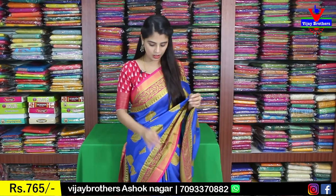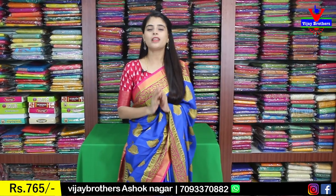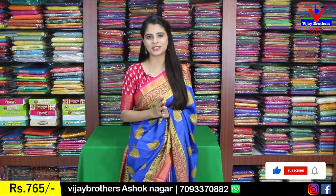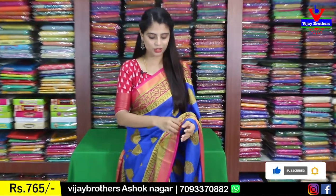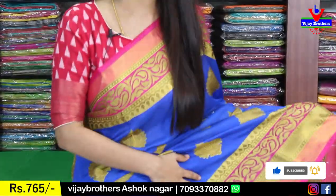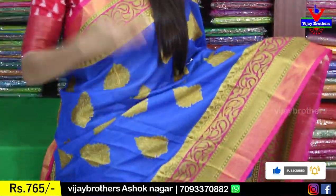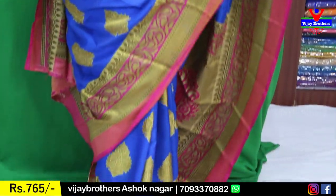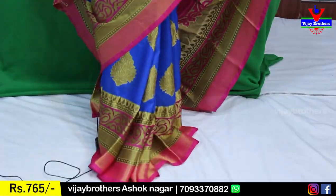I will show you the Banarasi Brasso — very, very comfortable saris, suitable for all age groups and easy to handle. First, you can see the color combination: blue and pink. Both sides have nice Brasso borders. You can see the border type — easily 6 to 7 inches border.